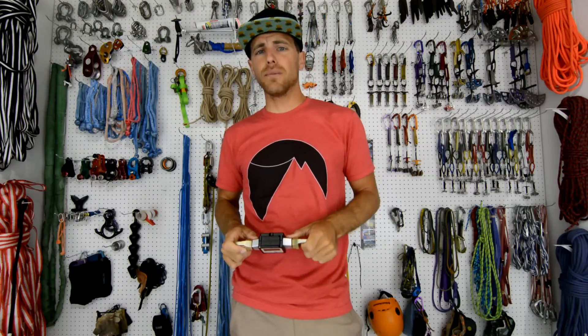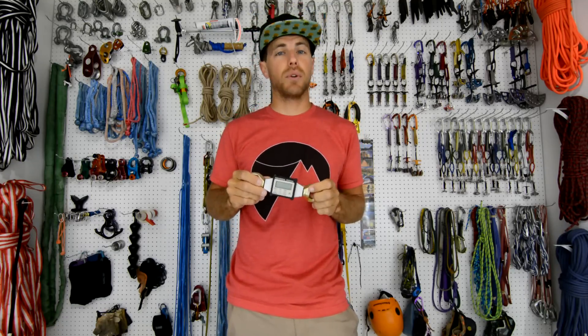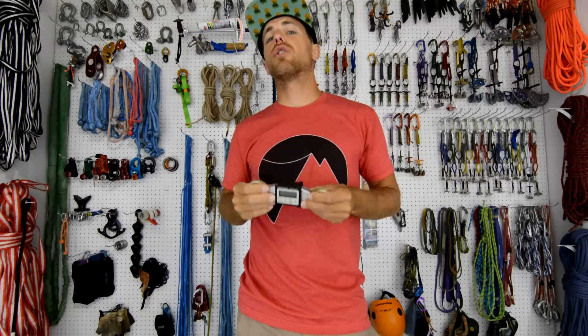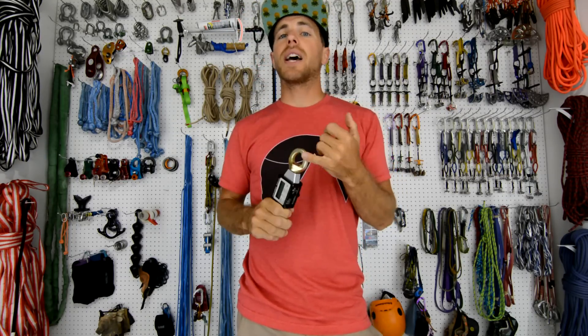Do you know what the forces are on an anchor when you whip on a 73-meter or 240-foot highline? Check it out on this episode of How Not to Highline. Hi, I'm Ryan Jinks and welcome to my gear room. At Consuminous River Gorge, we rigged the 73-meter or 240-foot highline and put this on the anchor. A couple weeks back we did the 115-foot or 35-meter at the Rostrum in Yosemite National Park, and I whipped on that when it was tight and when it was loose.